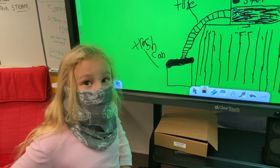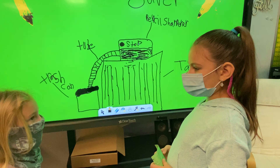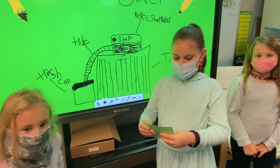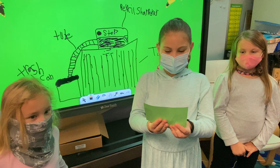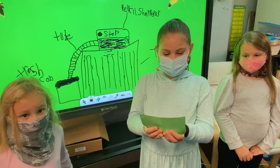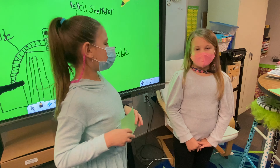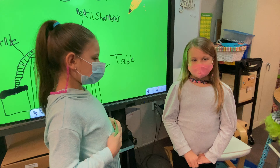Whenever the Pencil Shaver Saver gets jammed, you have a button to press, and it will just go straight down the tube. And then it will shake it up a little bit more.